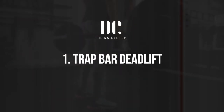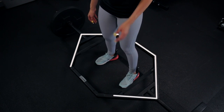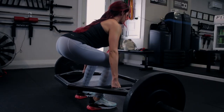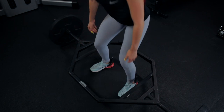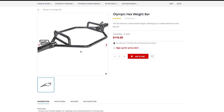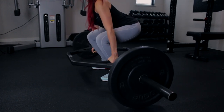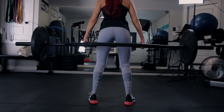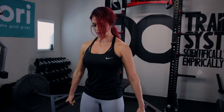My first choice is the trap bar deadlift. The first reason I favor it is that it places less demand on the spine. The hexagonal shape distributes weight closer to your center of gravity, meaning less stress on your spine compared to the conventional deadlift. Second, it's easier for beginners to master, and most trap bars come with high handles that allow people with insufficient hip range of motion to deadlift with good form. Third, contrary to popular belief, the trap bar places two times greater demand on the hip extensors — glutes and hamstrings — than the quads, and is more similar to the conventional deadlift than the squat in joint ranges of motion. You can also push the hips further back to simulate the position of a conventional deadlift.